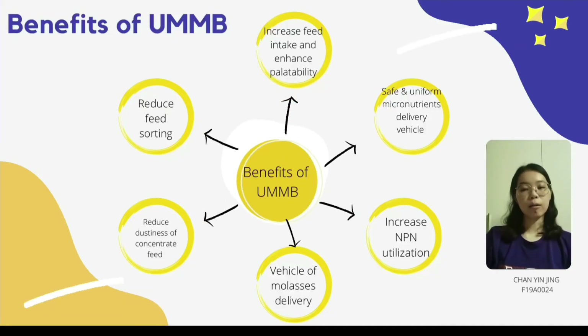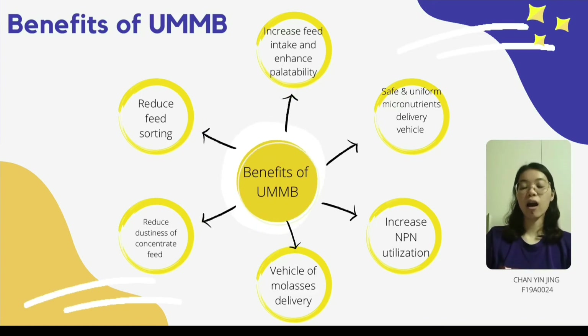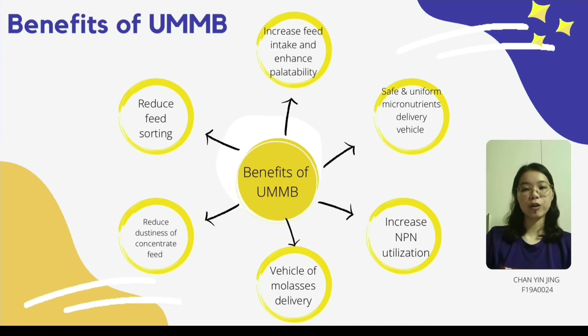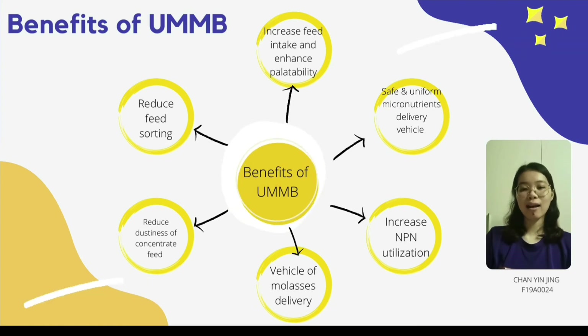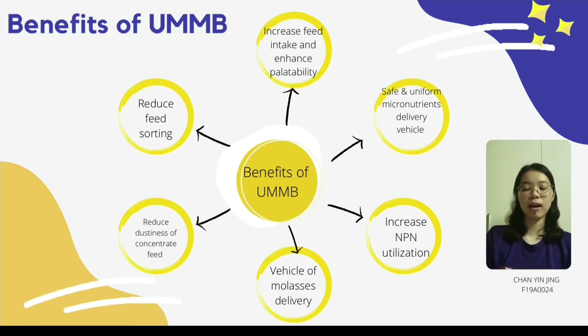The benefits of feeding UMB are: UMB is a safe and uniform micronutrient delivery vehicle. UMB can also increase non-protein nitrogen utilization. UMB is particularly useful for delivery of molasses and fermentable rumen carbohydrates to ruminant microbes. Utilization of UMB can reduce dustiness of concentrate feed and reduce feed sorting. Lastly, UMB can increase feed intake and enhance palatability.